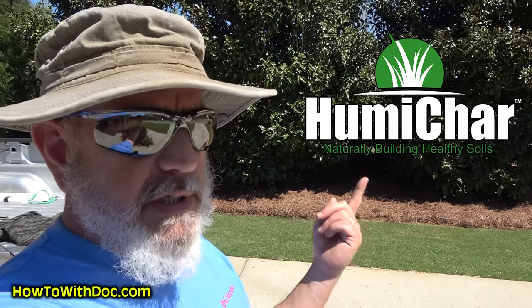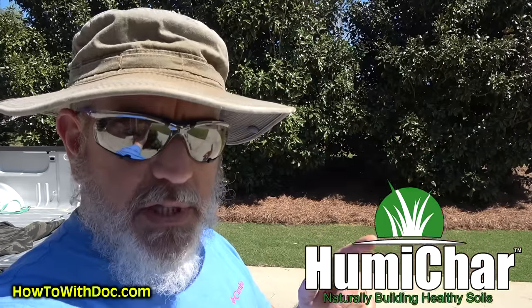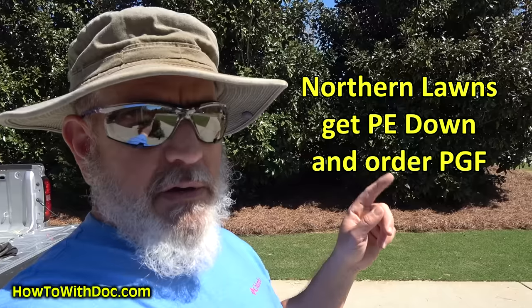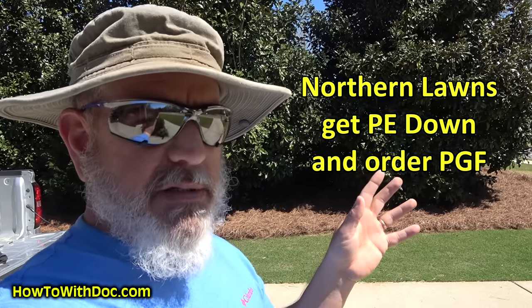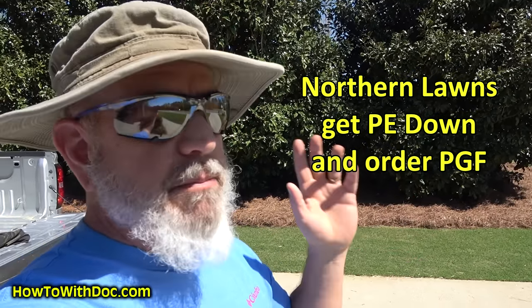Hey guys, so before we start, real good news. Human char is going to be running next week — it'll be available, hopefully, in maybe about two or three weeks, I'll let you guys know. If you're up north on a northern lawn, make sure you get your pre-emergent down. Usually April 15th is about the time for you guys — soil temperature about 50 to 55 degrees.